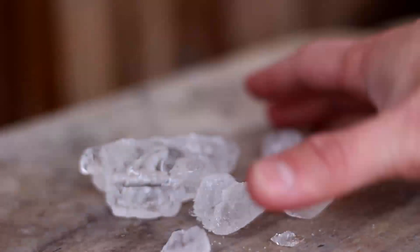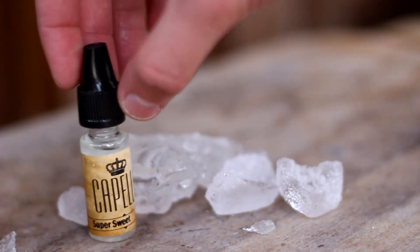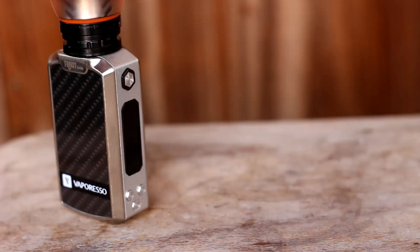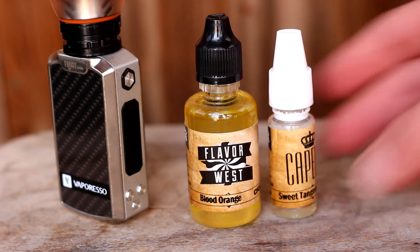The inhale is sweet and wet with icy coolness hitting the back of my throat. All the mouthfeel we associate with an ice cold fizzy drink is definitely there — this is that skillful combination of CAP Super Sweet and Inuera Cactus at work. The exhale though is where the actual flavour comes out and you're hit with this full-bodied orange, sweetened just enough by that tangerine to hit that realistic taste.